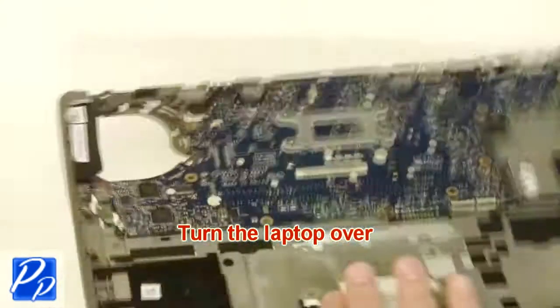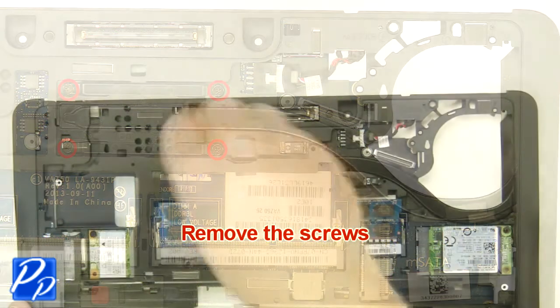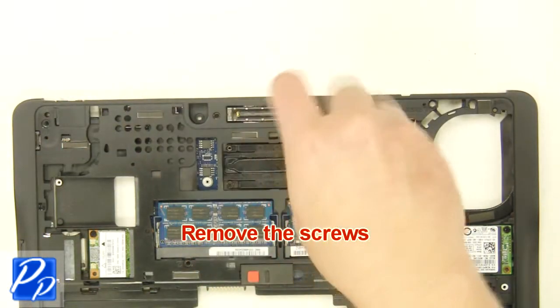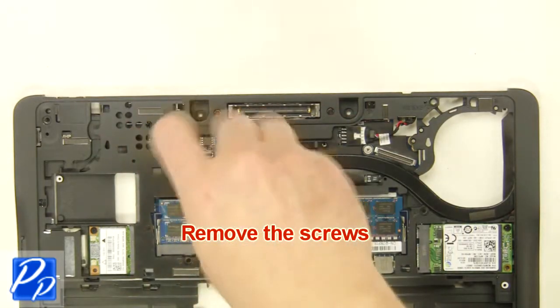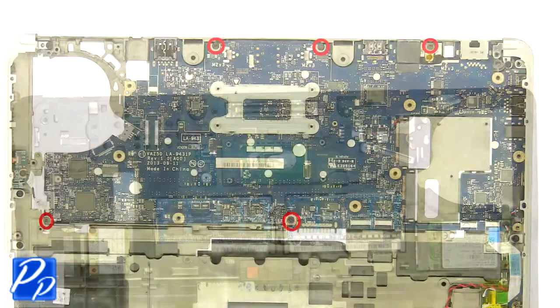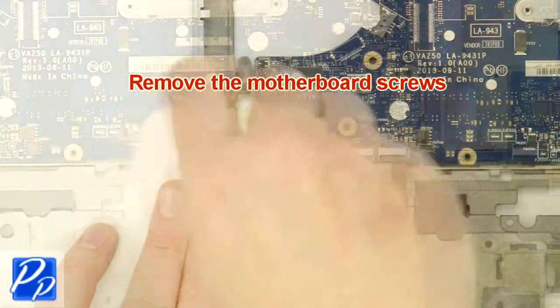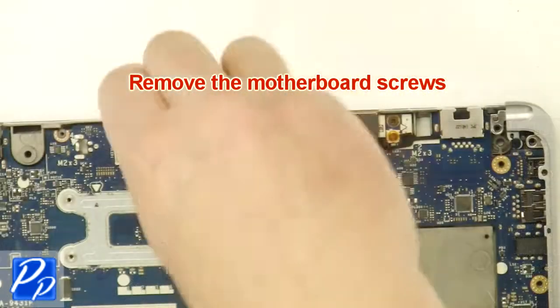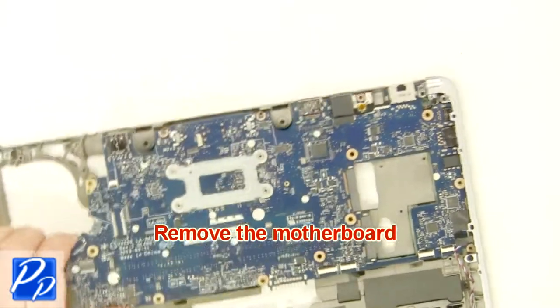Turn the laptop over. Remove the screws. Remove and clean the heat sink. Remove the motherboard screws. Remove the screws and remove the motherboard.